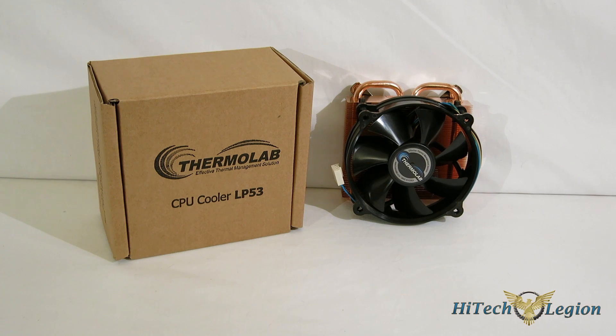This is George from High Tech Legion. We recently took a look at the Thermolab ITX30, a 30 millimeter tall, what could only be described as a little powerhouse. We had a great experience with it that had cooling well beyond what you'd expect from anything of that size. Today, we're going to take a look at another piece from Thermolab that is aimed at the small form factor community — the LP53, which is the big brother standing at 53 millimeters tall.